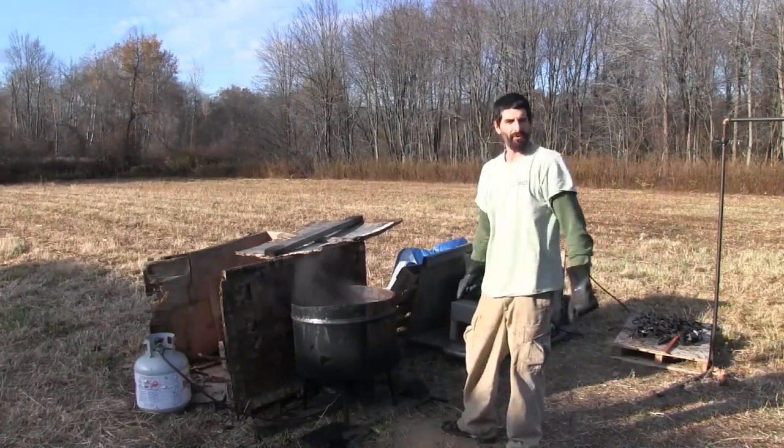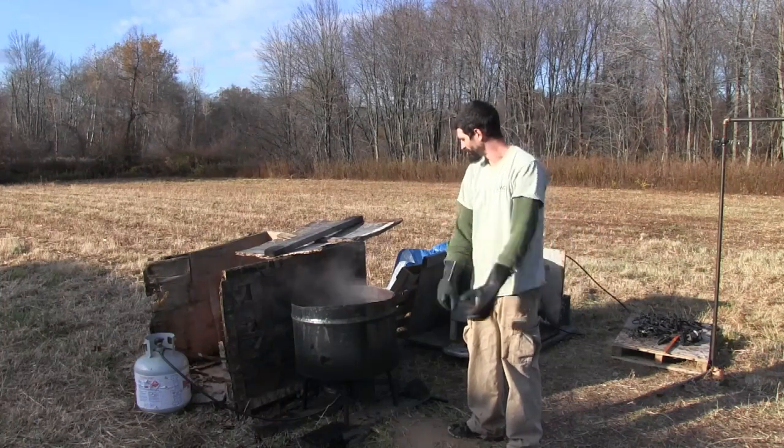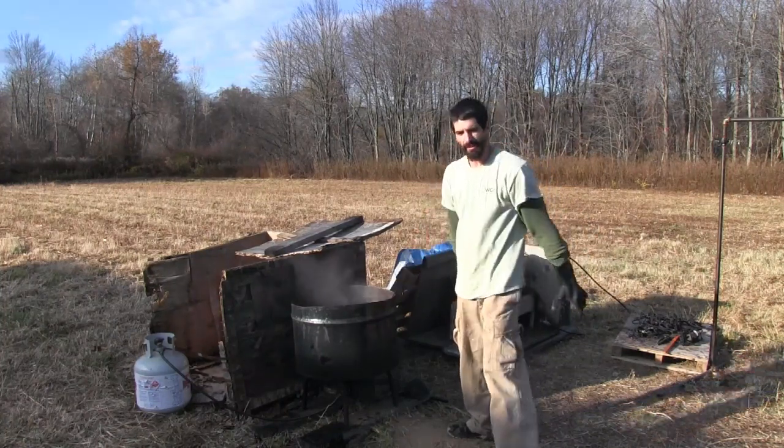My name is Andrew Huwap. I'm up here at Wildlife Control Supplies today, dyeing and waxing some traps. I'll explain to you a little bit about my setup.